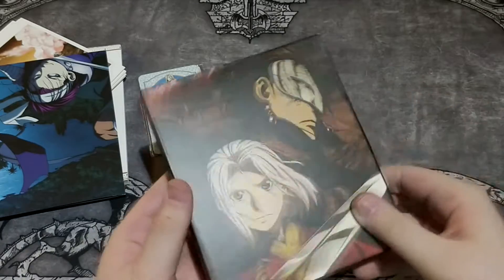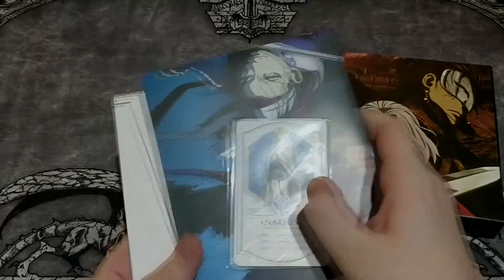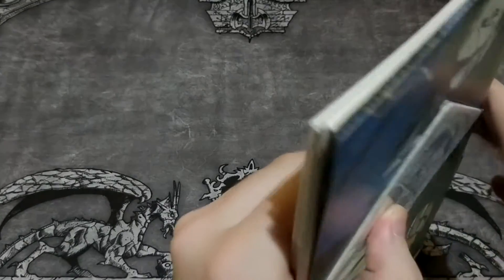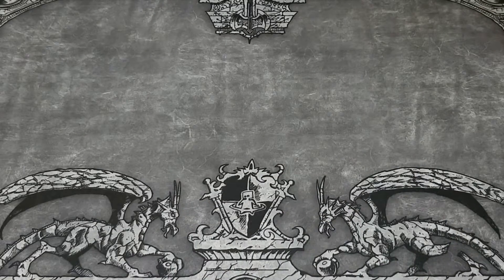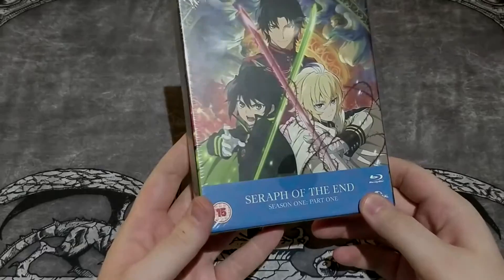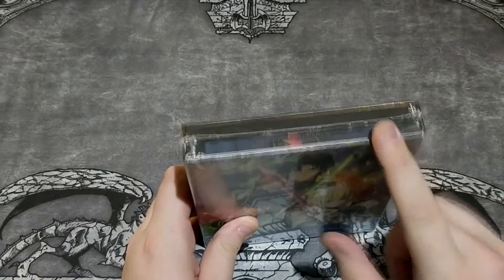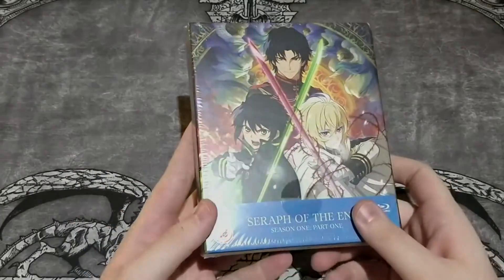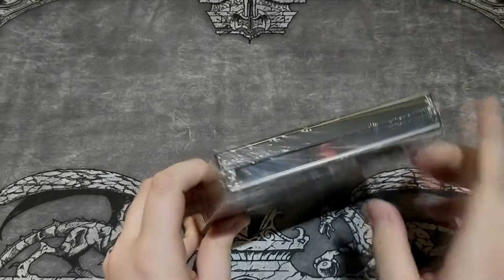I'm still wondering why Universal didn't make more of these top-loader art boxes. They made this for the first season of Arslan, and then they released Seraph of the End first season. I don't think there is another one. So these are the only ones — the Arslan Season 1 boxes and the Seraph of the End boxes are the only ones that Universal has released with the top-loader design.